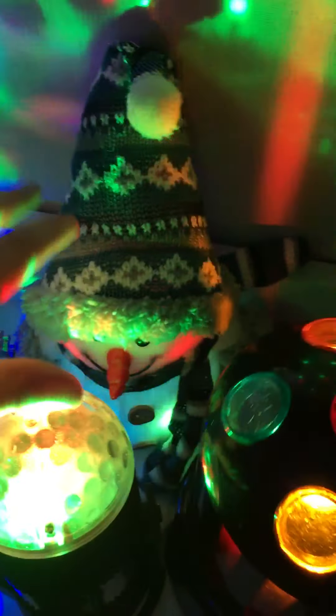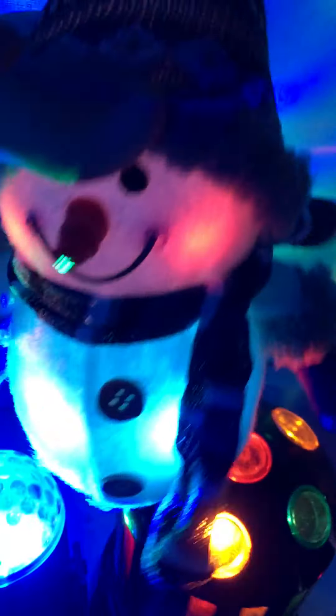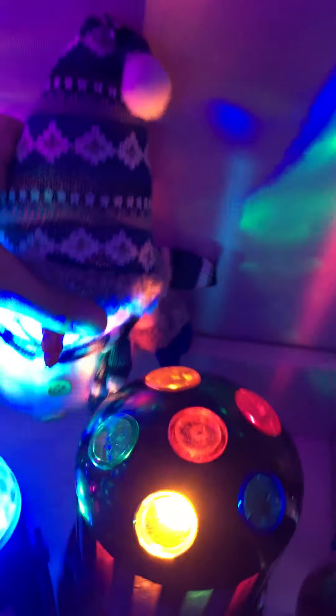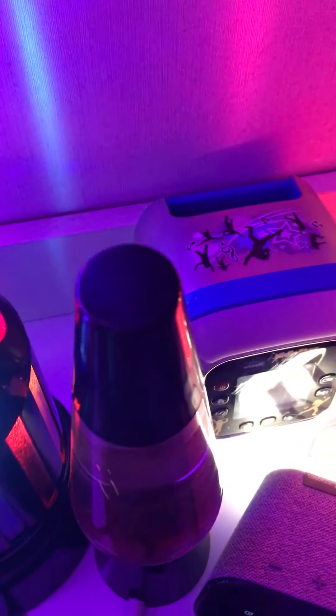We even got this from the showcase just now. It's a little snowman — cheeks right up there. And that's all the good colors. I broke it.